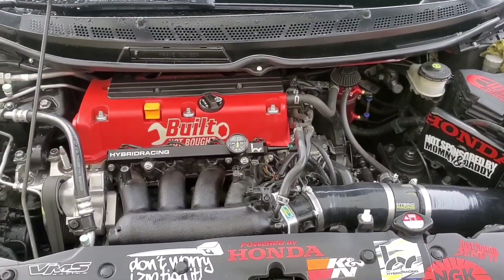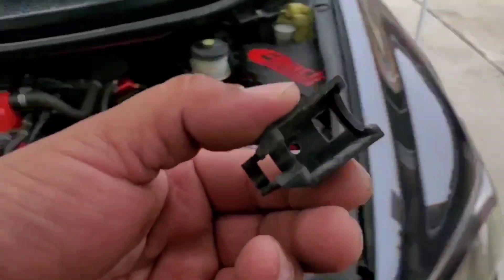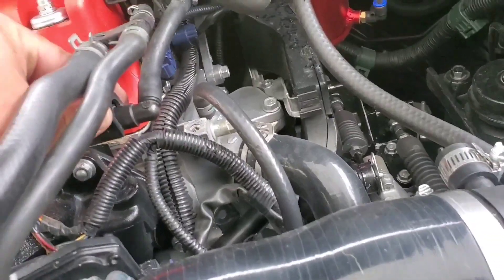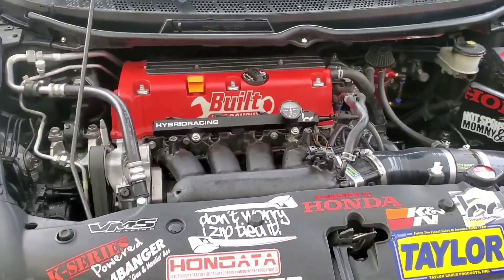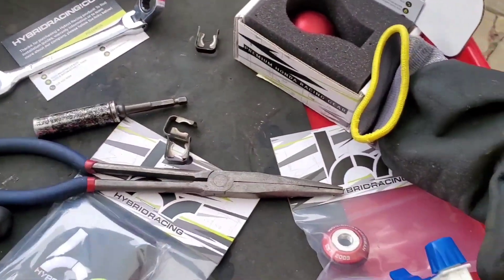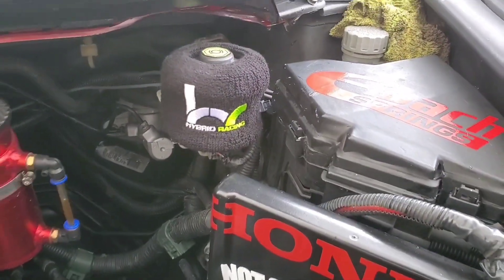And that is how we install the Hybrid Racing premium Honda racing fuel rail for this 2006 Honda Civic SI. Thank you for watching — stay tuned for the shifter springs, dead tin springs, and the shift knob. Let's throw this little shift knob sock on right now — throw this sucker up in here. Damn, that looks dope.